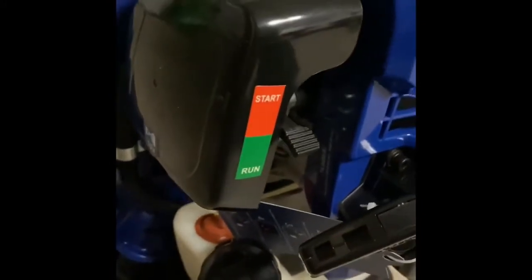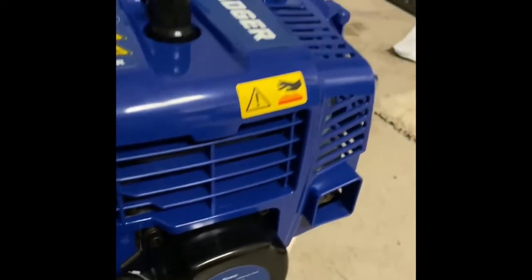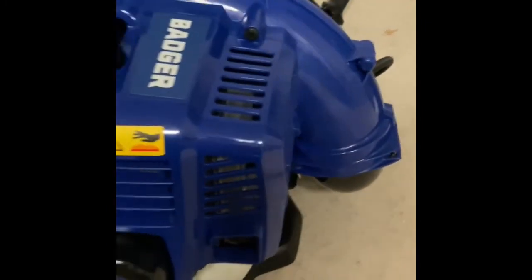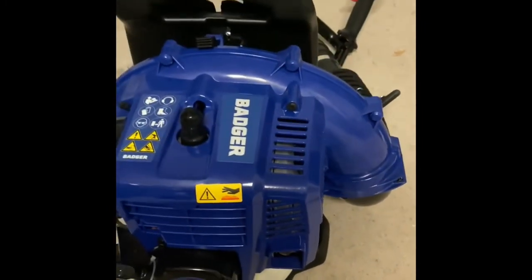I haven't started it yet, but back here it's pretty standard for what you'd expect on a small motor, so nothing to point out at the moment. I'll crank it up and see how it goes.